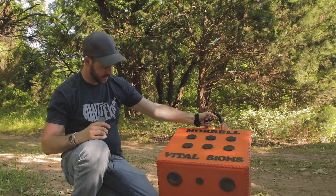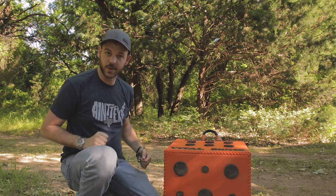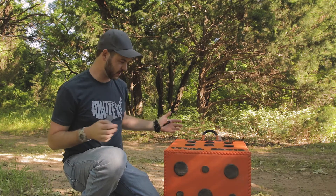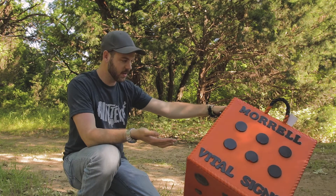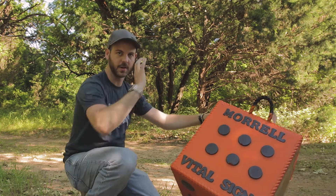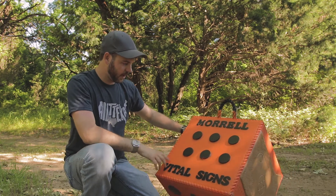This foam is supposed to be really tough, and it feels really stout, so first impressions are good. I really like that it's bright orange so you can see it pretty easily — even if you're shooting really far you can set it out in the field and it's easy to see.